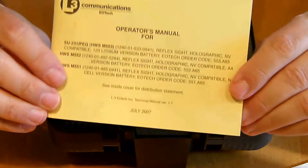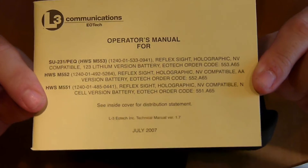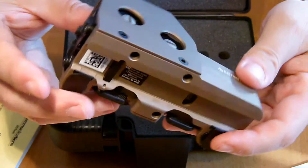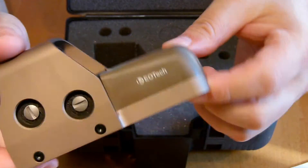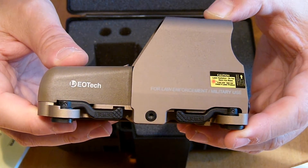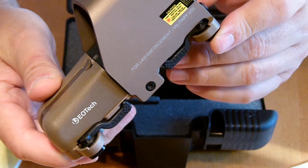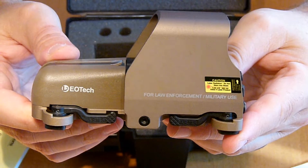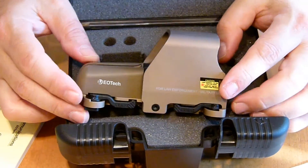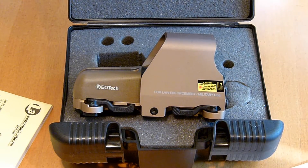Here's the instruction manual too. Like I said, it's almost brand new — there isn't a scratch on it, I used it twice at the range. I just needed something with more power. This is a really good reticle, I'm just not into this one right now. $475 takes it — you're not going to find it anywhere on the web for cheaper than $475, and it's almost brand new.